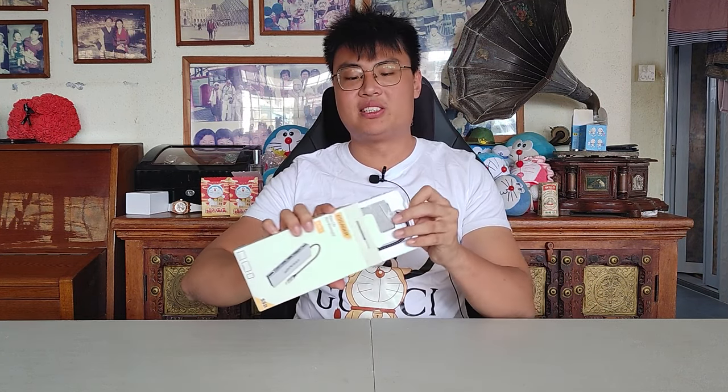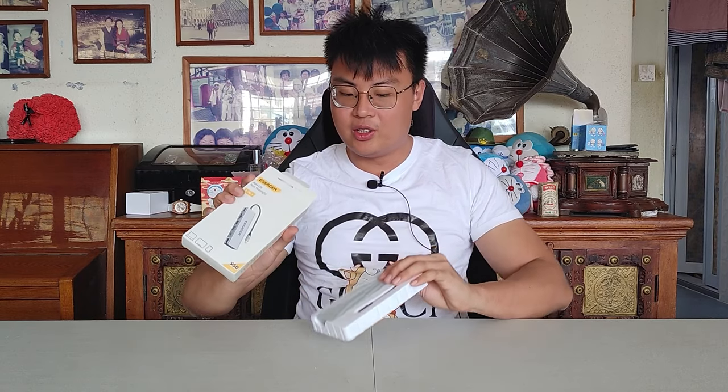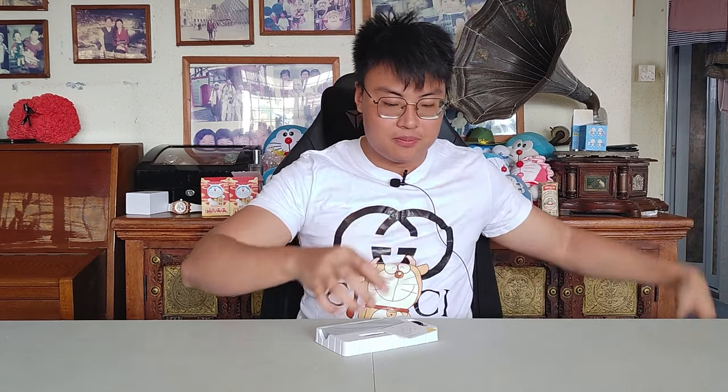Let's see what we get inside the package. We have quite a few items here — a warranty card and a user manual to teach you how to operate this device. At the back we have a screwdriver and a silicon pad, which I'll explain the use for shortly.